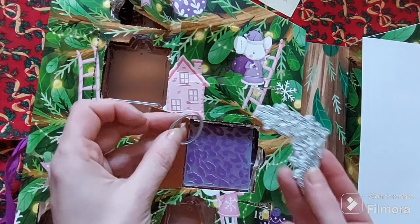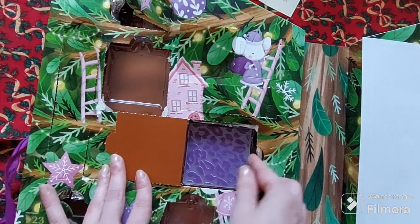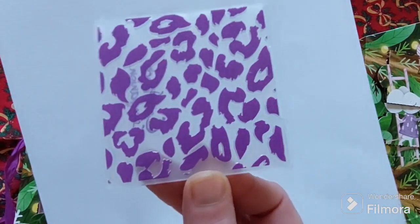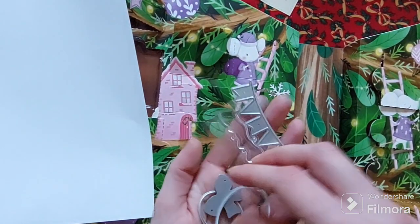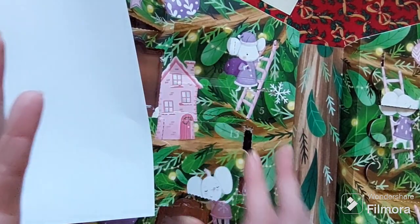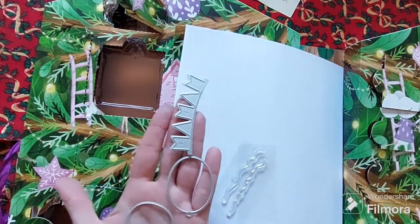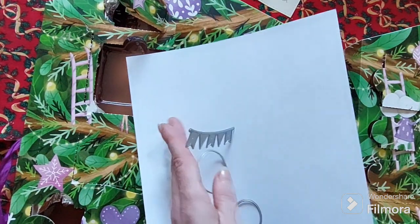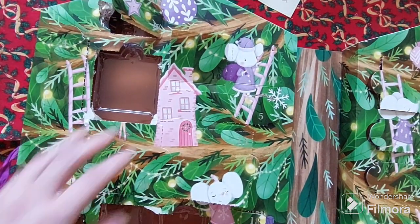We have some more dies here, and this looks like an Easter egg die — so the stamp that matches hopefully will be somewhere in here. Another embossing folder, this one's a nice leopard print. And down the bottom here we have more dies — a balloon die and the stamp for the string, some banners, and what looks like a little carrot die. Some of them have slipped out, so I'll just double check nothing's hiding.